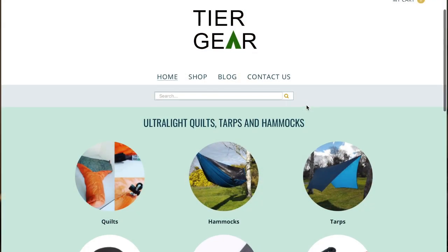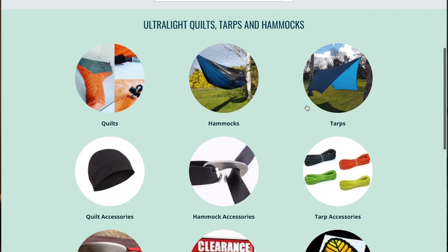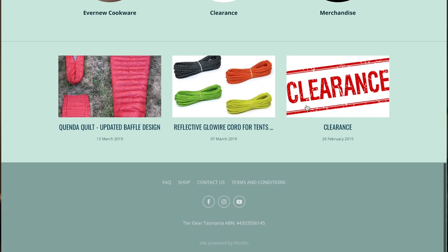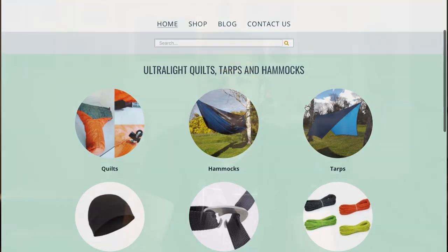You can check out his Facebook and Instagram — he's got all the info there on the quilt. I also recommend checking out their website. They sell and make a lot more than quilts: tarps, hammocks, and other bits and pieces for camping and hiking. Definitely give Tiergear a look — I'll leave the link down below.